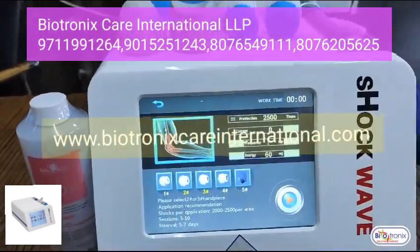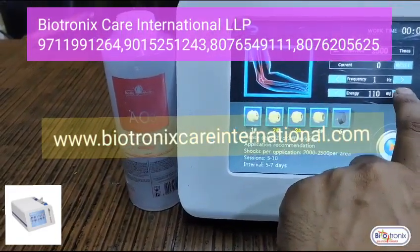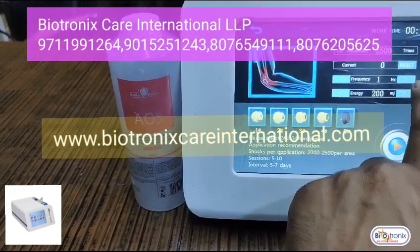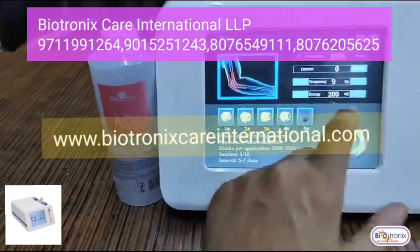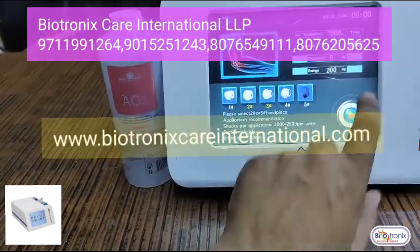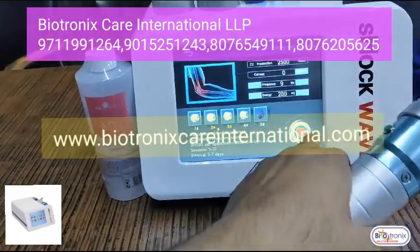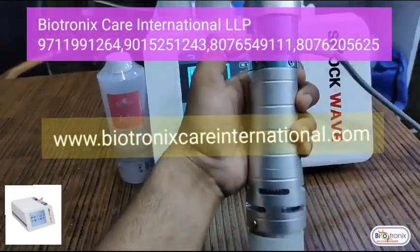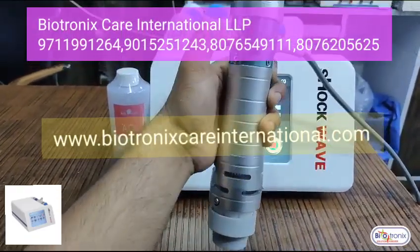Suppose you're selecting elbow. You can select the parameter like energy — you can go up to 200 millimeter — and frequency. Then you need to press the start button to switch it on.